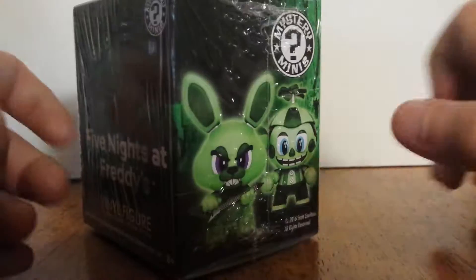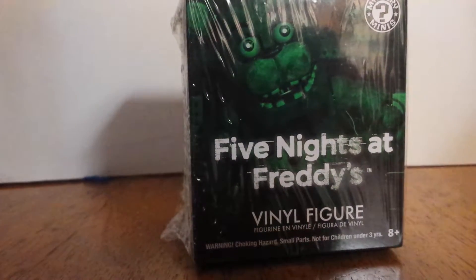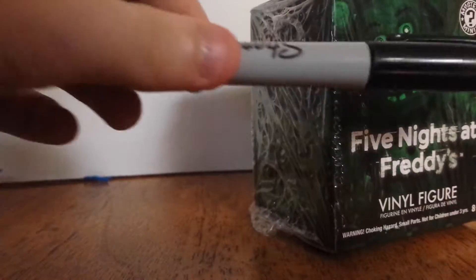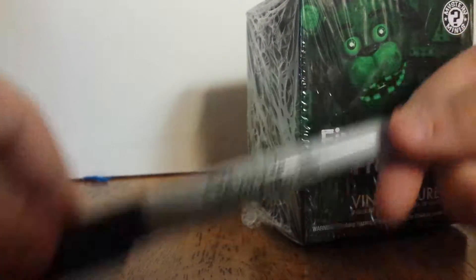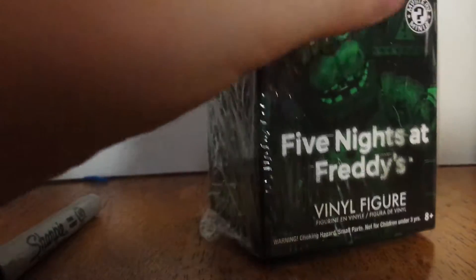I don't care which one I get because this is my first one, as long as I don't get the same one as the normal one. And I got a Sharpie to check off the ones I've gotten. I'm going to use a letter opener to open it. Kids, don't try this without adult supervision.